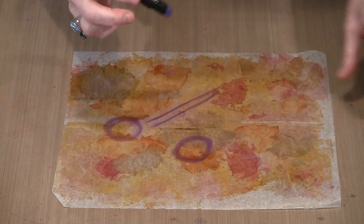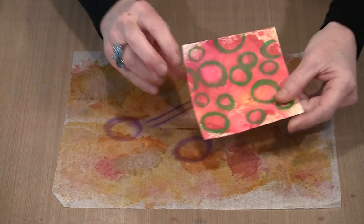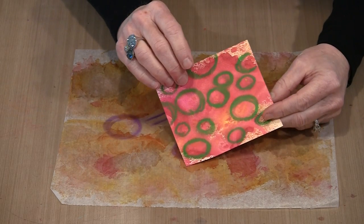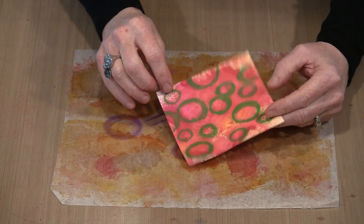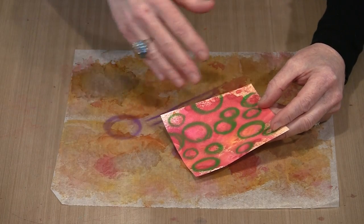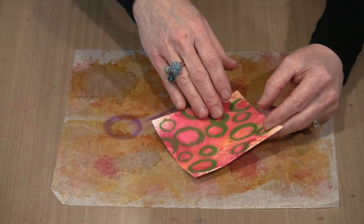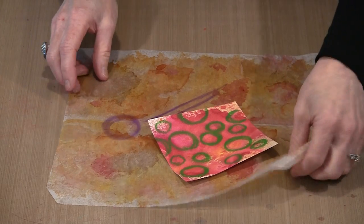It does take some time for the color to set up, and these are re-wettable — if you come back with a wet brush you will see some movement. They're not re-wettable to the point of ginormous amounts of movement unless you add plenty of water and agitate them. But you can put color on top. Here is one where I did some circles with the green, and if I wanted to come back and layer more stuff over it, I absolutely could, because I'm not going to agitate it and the green circles are not going to move all that much.